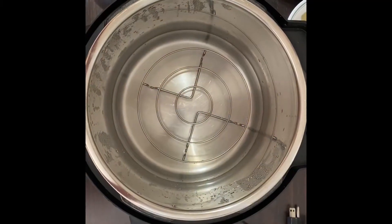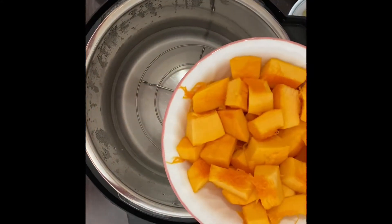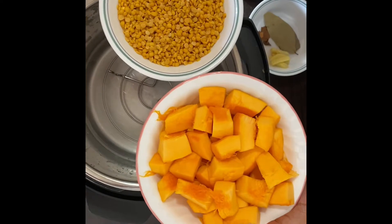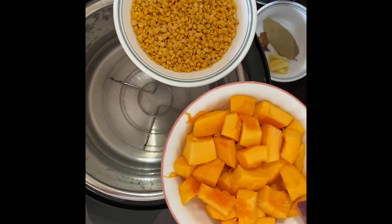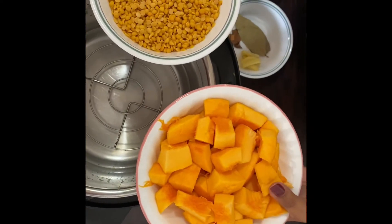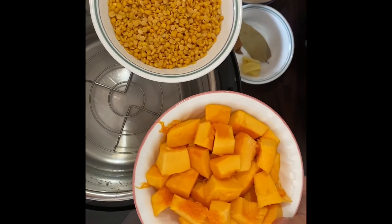Today we are making pumpkin dal — lentil and pumpkin dal — so it's gonna be very yummy. This is great for the Halloween season and also for Thanksgiving. It's very delicious, very healthy, and highly nutritious.